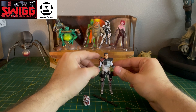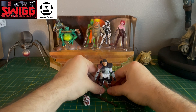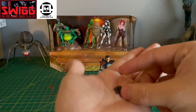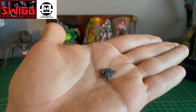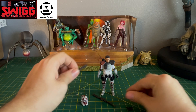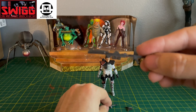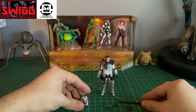I've opened up a few Arc Troopers already, probably a few on this channel too, but we'll just quickly go over a few things. These are the blaster pistols that the Arc Troopers come with. They also come with this rifle and the long range rifle. Nothing new there.